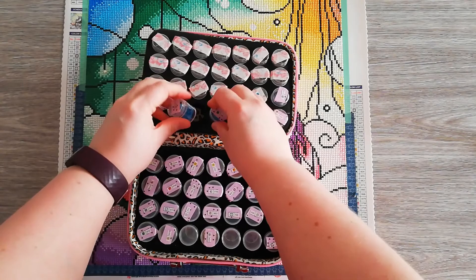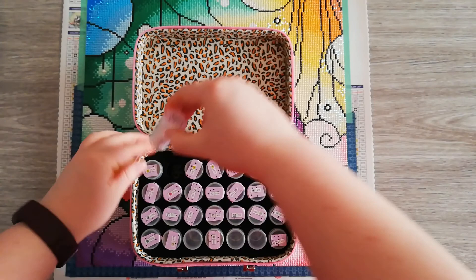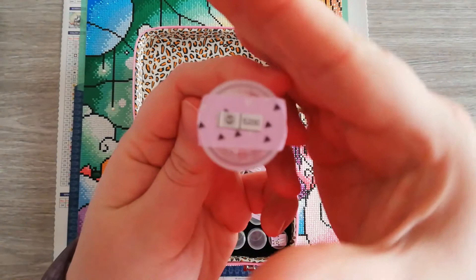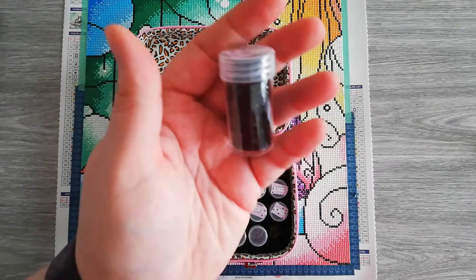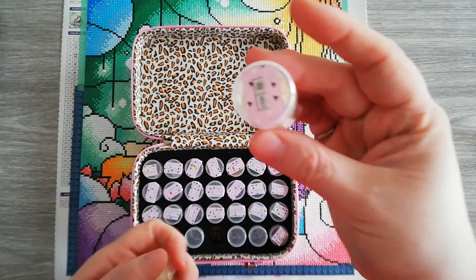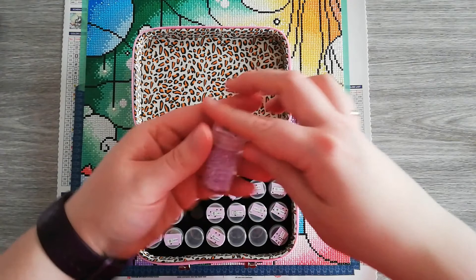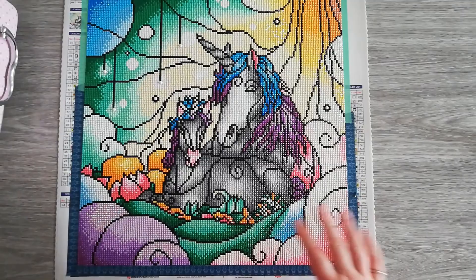Some colors I didn't really use because I changed them for ABs, or I only used a little bit of them. There's plenty of drills left — I didn't use the 5200. I didn't use this one because I've completely changed it with ABs. This is what I have left of 310; didn't change those for ABs, but a full tube left. Just wanted to show you guys that with Diamond Art Club, you have plenty of drills left.